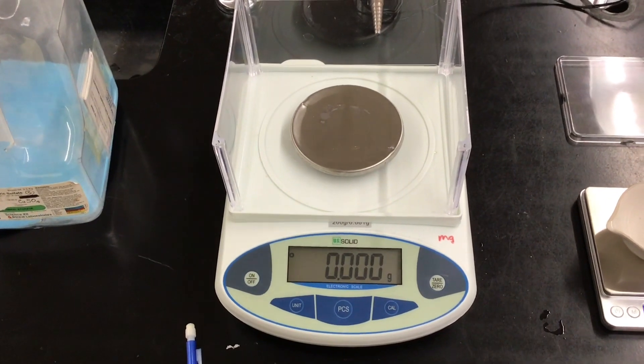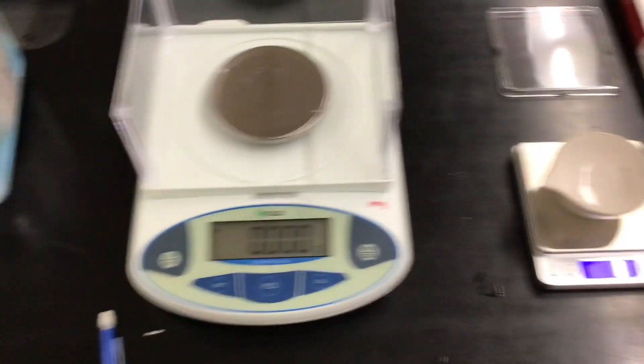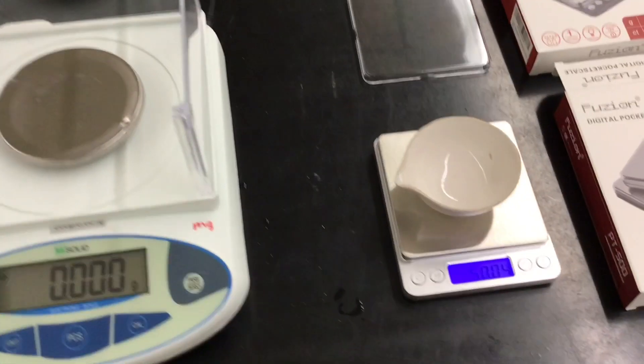For Chem 2, I'll still probably use the milligram balance when we do the KHP titration. When you measure one gram of something, you need 1.025 grams, not just 1.02 — we need four significant figures, not three, usually for the one to ten gram range.